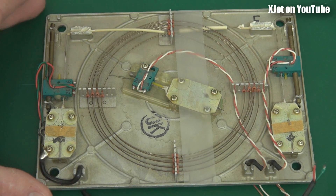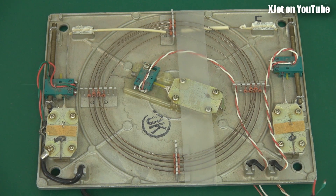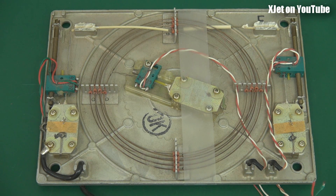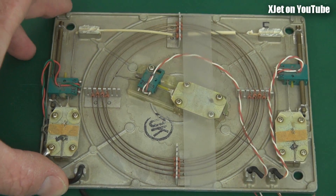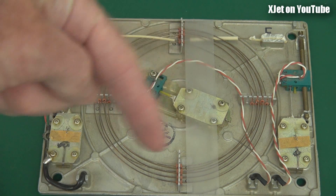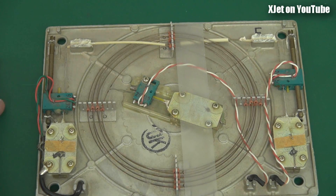If you're interested in old computer technology, sit down, grab a coffee, and enjoy — because this is a delay line memory. This is what they used for memory back in the olden days. This stuff dates back to the 50s and 60s, and what you see here is a big coil of wire.